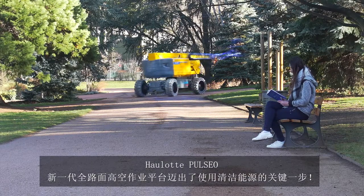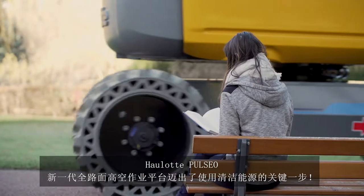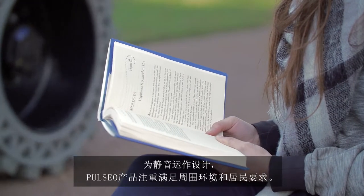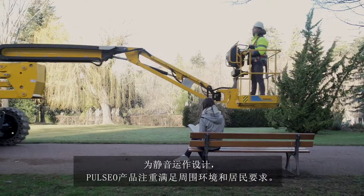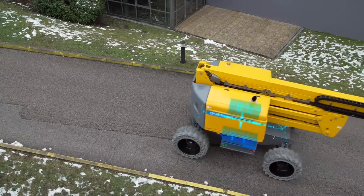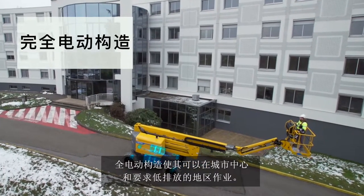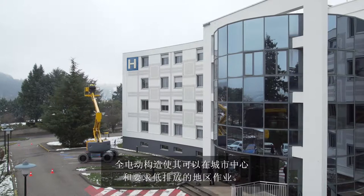With Pulseo, Haulotte's new rough-terrain MUPE generation, electrical-powered solutions are taken to the next level. Designed for silent operations, the Pulseo range is respectful of the environment and people nearby. Its 100% electrical architecture makes it ideal for work in city centers and low-emission areas.